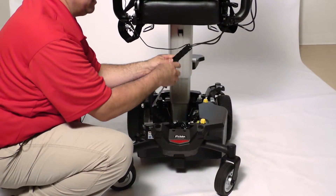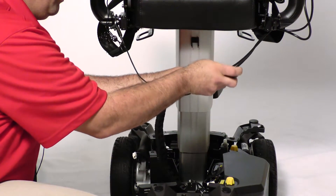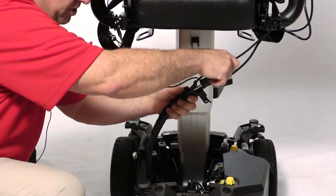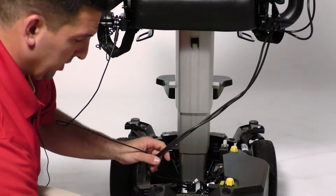Now you will be able to access the zipper part of the chain. Just take your straight slot screwdriver and carefully reach it in and pop one side of the chain off. Remove your harness from the chain.